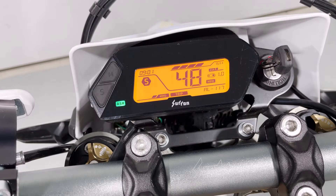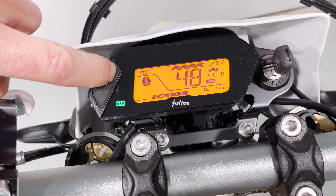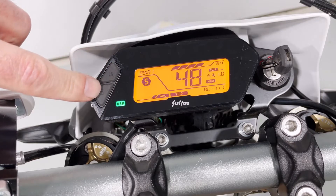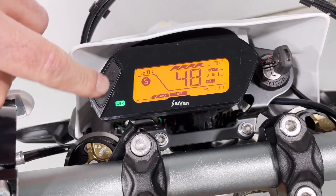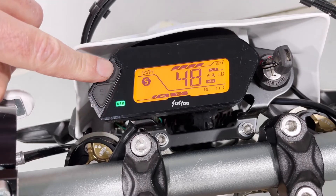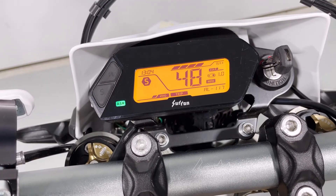Next, we'll show you how to set the clock. With the bike turned on, hold the M button — which is the top button — for two seconds. You'll see the hours flashing. Use the S button to increase to whatever hours you want, then press M to move to the minutes. Press S to change your minutes, then press M to set the clock. That's all there is to it.